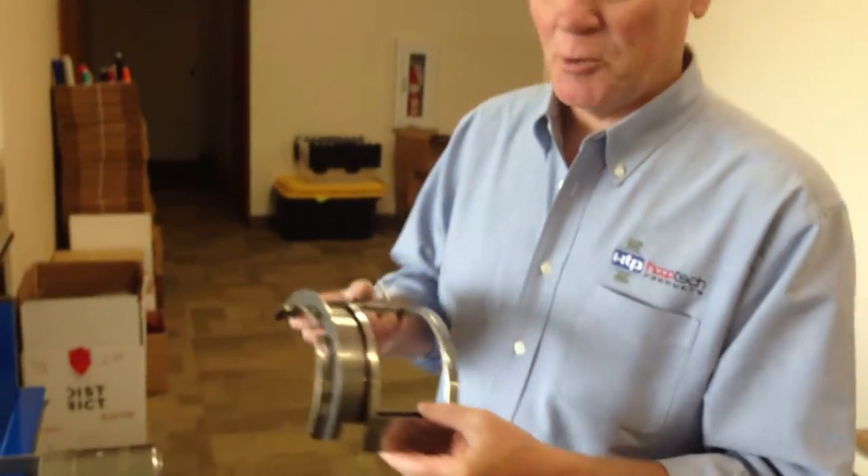Hello, today we're going to show you how to hoop a hat, a bucket hat, with our bucket frame, exclusively to do buckets.